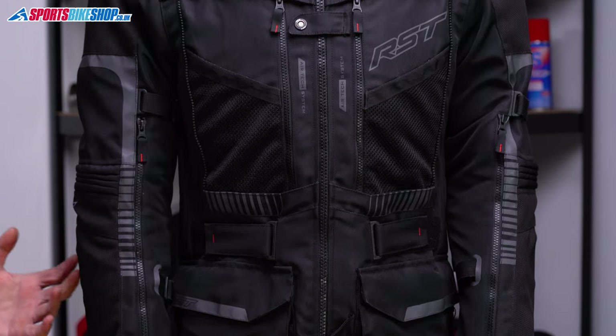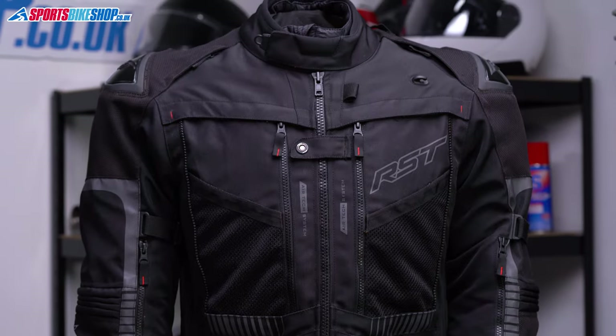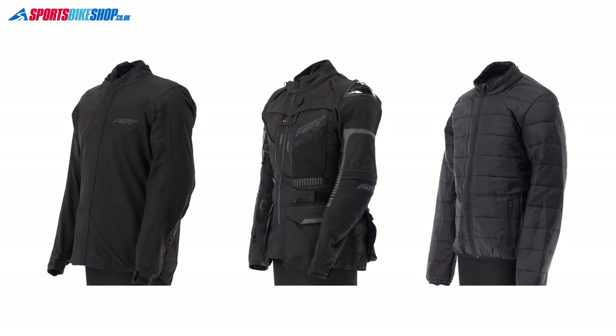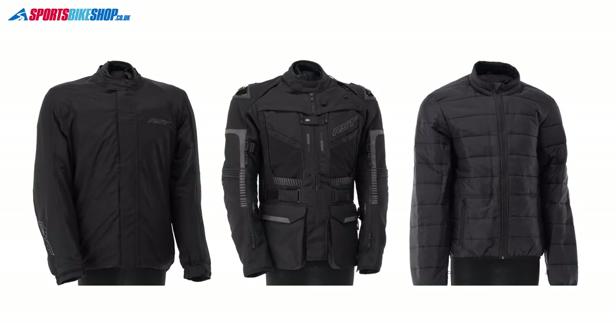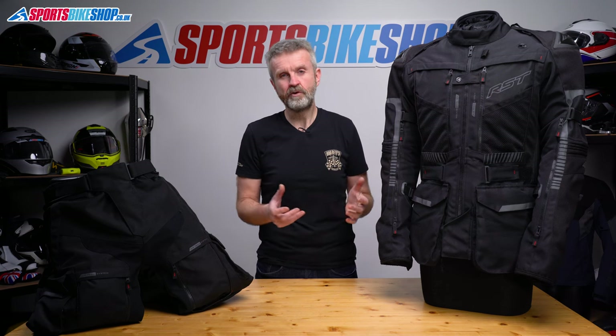This is RST's most advanced textile suit yet and it's a modular design that lets you set it up to suit the conditions you're facing on any given day. Rather than having an integrated waterproof liner, you get a separate waterproof jacket and trousers that you can put over the top in wet weather. This is quite deliberate on RST's part - it's meant for people who do big trips and want the ideal protection for each environment they're facing, rather than having a compromise that's okay in a little bit of everything.